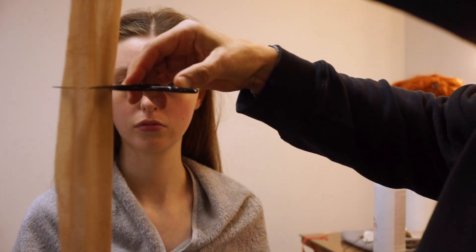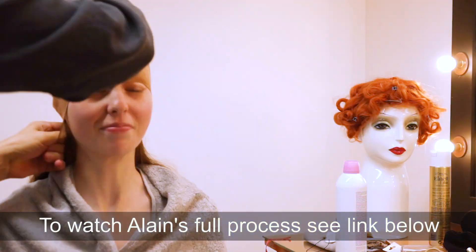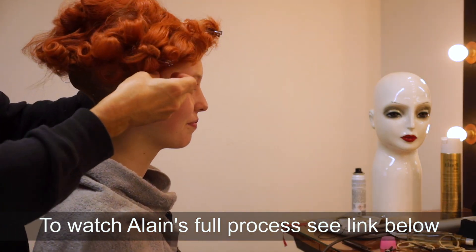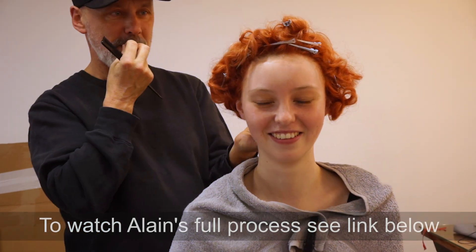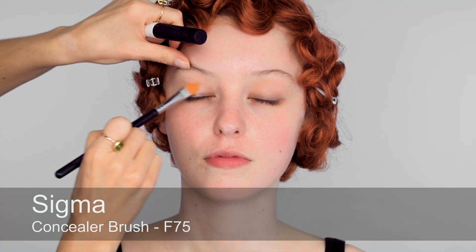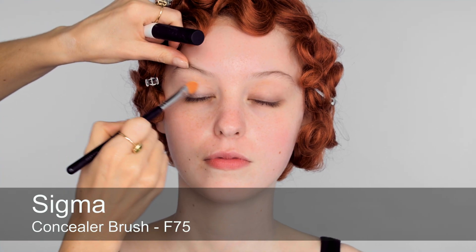I have a beautiful model today — her name is Elizabeth. And before I start the makeup, we're lucky enough to have Alain Pichon, who's the hairdresser that created the wigs for the movie. He's brought along the actual wig, so he's going to put it onto Elizabeth before I start. Hair's looking amazing, so on to makeup. I'm going to start with NARS Pro Prime all over the lids.